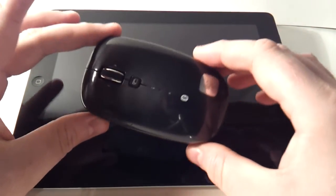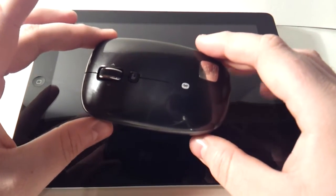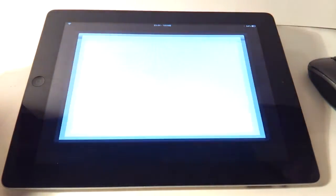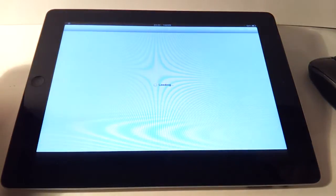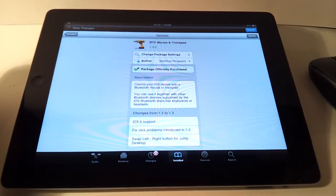The iPad doesn't support Bluetooth mice as it comes from Apple, but that's luckily fixable. What you need to do is head into Cydia and track down an app called BTC Mouse and Trackpad.